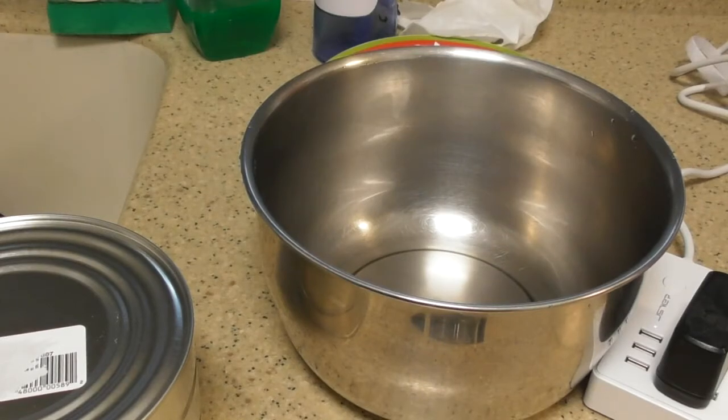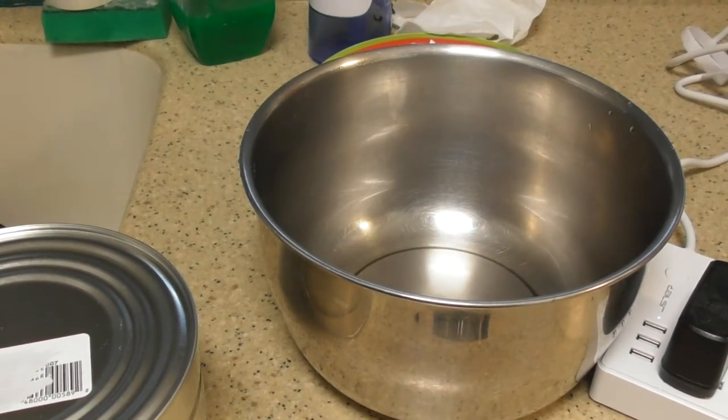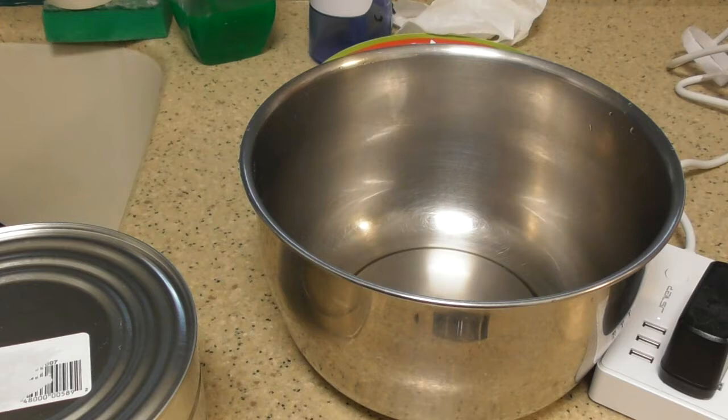Hey people, this video is going to be on how to make tuna salad if you were a single guy and you don't know what in the world you're doing. So I just made a video on how to make hard boiled eggs — I guess you don't boil boiling. So I had to make hard boiled eggs and the video probably went for 45 minutes.